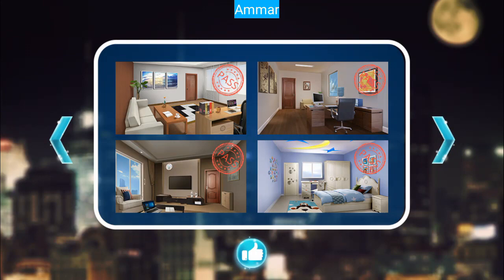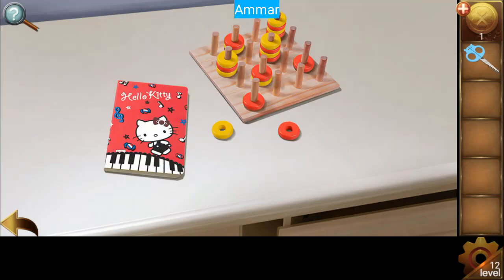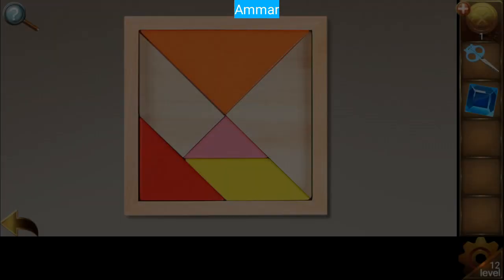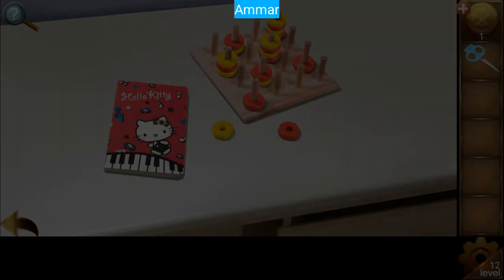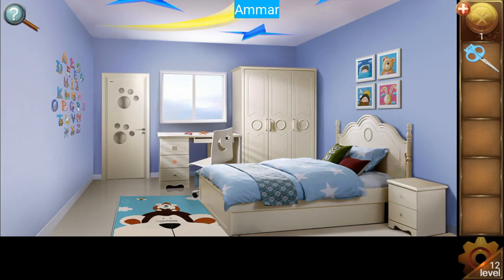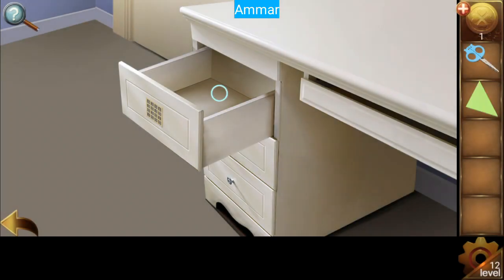Level number 12. Grab the scissors, complete this book, open the door. Now look at this box: 2, 4, 3, 4, 2, 1, 1, 2, 4, 3, 4, 2, 1, 1. Get the piece of puzzle. Place it here, then get the puzzle part by using the scissors on the pillow.